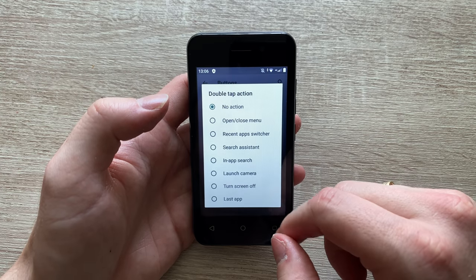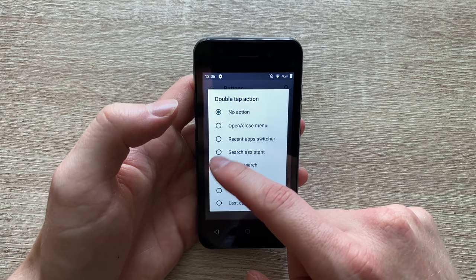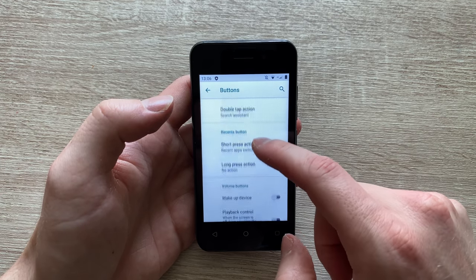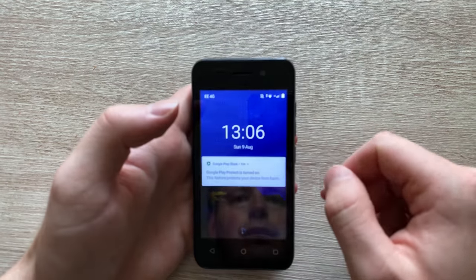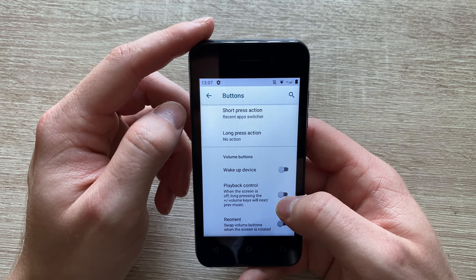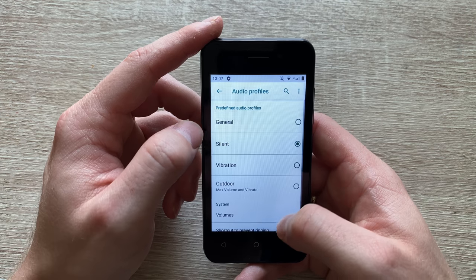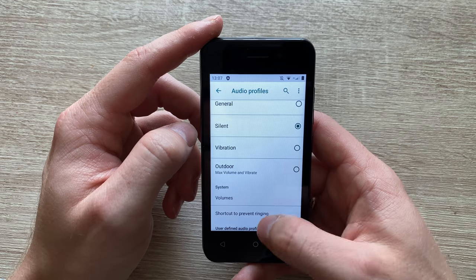The same applies to double tap action — so let's say we set it to search assistant by double tapping the home button — voila, Google Now fires up. Pretty neat. And then the same with the recent button, which is to the right of the home button. Now I'm not really sure why there is a wake up device with a volume button if you've got a dedicated power button, and turning it on also turns off playback control — so if your phone screen is off and you press and hold volume down or up, it skips the track.